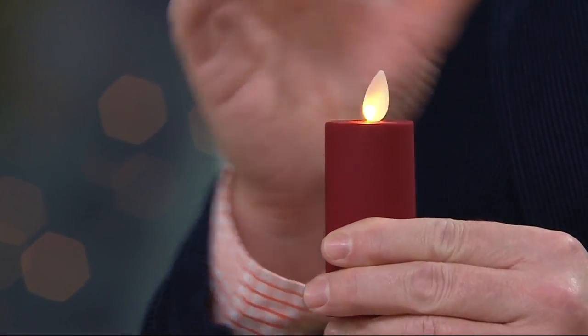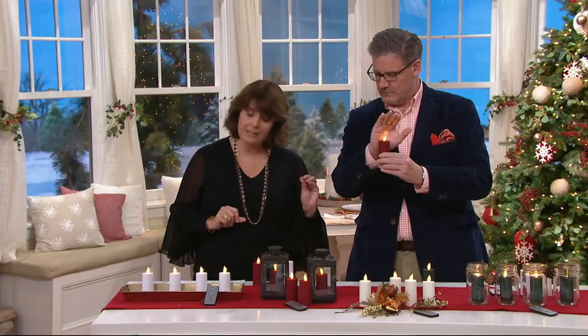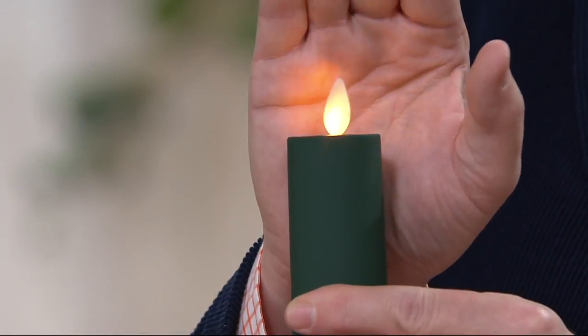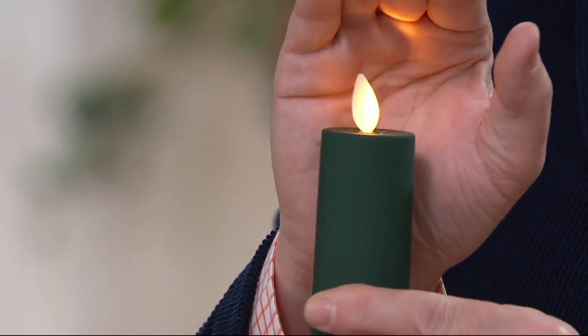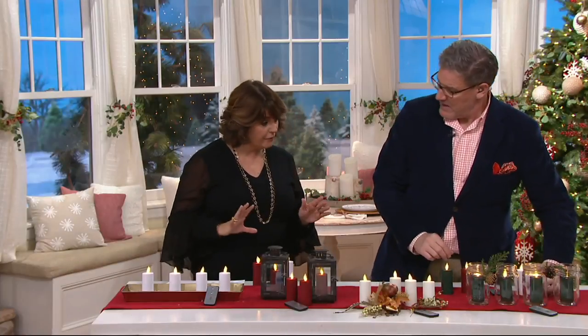Greg is showing you the red, which is a gorgeous garnet red. We have a brand new this season forest green, and that is limited. If you like this deep rich green — it's the only deep hunter green that Luminara does — there's not very many, just a couple hundred to go around. And then we have white and we have ivory.